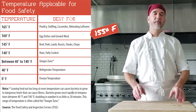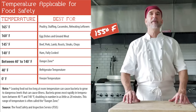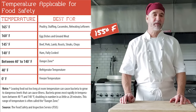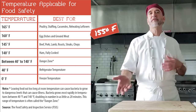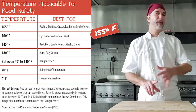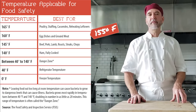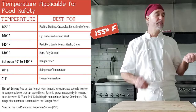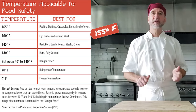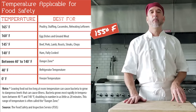155°F needs to hold for at least 17 seconds, and that's going to be for your ground, injected, and tenderized meats — stuff like sausages, hamburgers, and so on. Also egg dishes that you want to prepare ahead of time: quiches, frittatas, things like that — those are also going to be 155. And how about ostrich, emu, or any of those types of meats? Those also get 155.